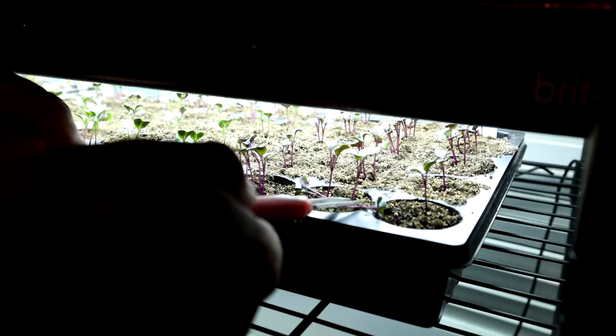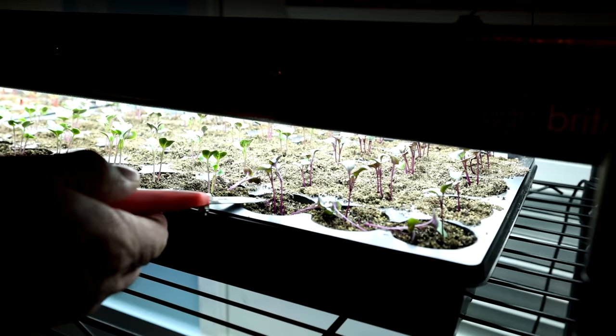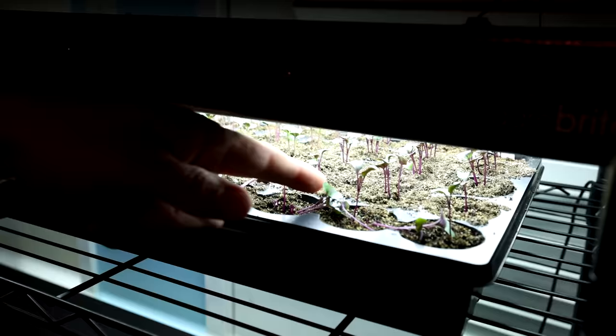I'll go through here and select the most vigorous one, and the others I will cut out. I don't pull them because you could damage the one you're keeping, but you can make very quick work of getting down to one plant. I'll just keep the most vigorous one — one will have presented itself that's slightly superior to the others. So there it is, I'll leave that.